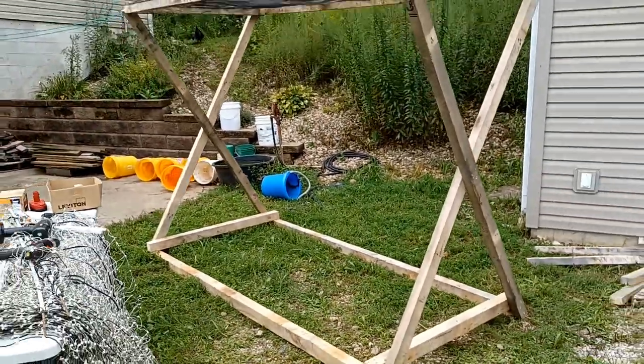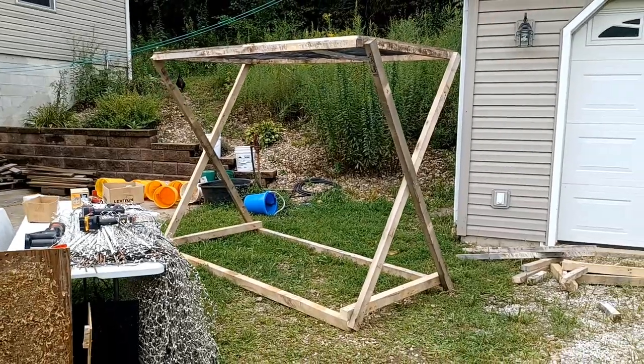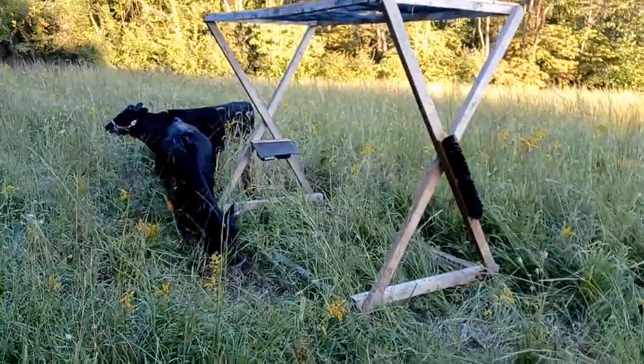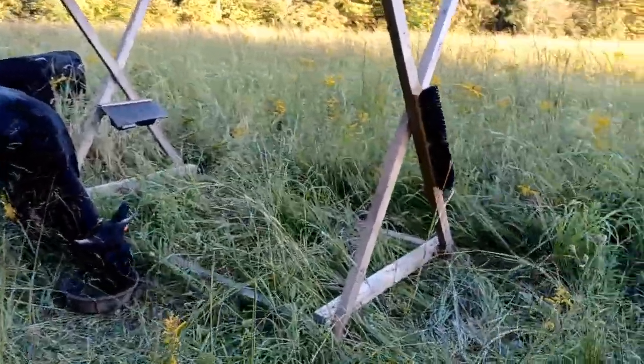We added a mineral feeder to one end of it, and at the other end we attached a broom head for the cows to scratch their heads and bodies against. We found out they really like the broom head.